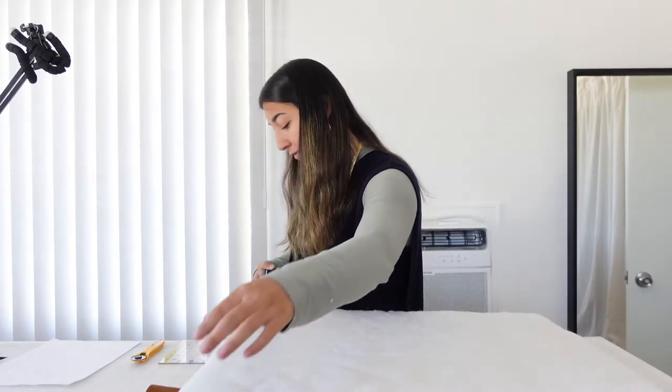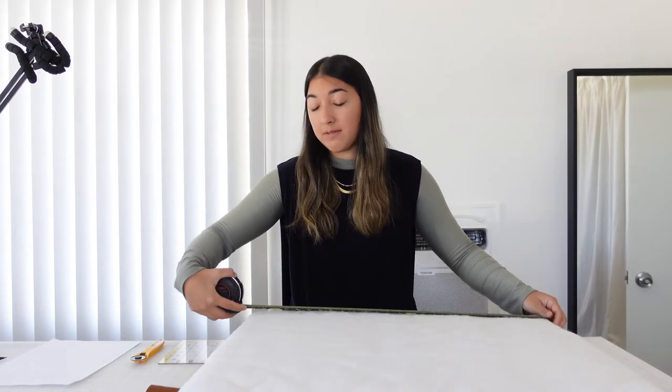Then we're going to do the exact same thing for the side pieces. My cushion is about three inches tall so we're going to use that measurement for the height. We'll do one panel that's three inches by 21 and a half inches, then two panels that are three inches by 26 and a half inches. On one side we'll account for the zipper — it'll be the zipper in the middle with two panels on either side. To account for the zipper and seam allowance, I'm going to do two panels that are two inches by 21 and a half inches.